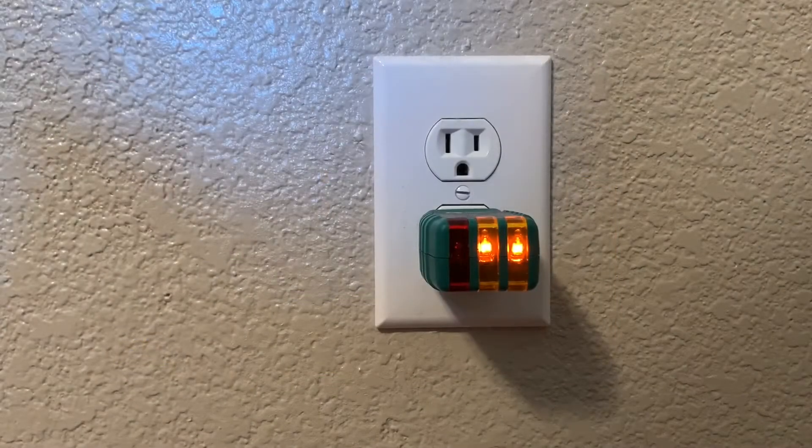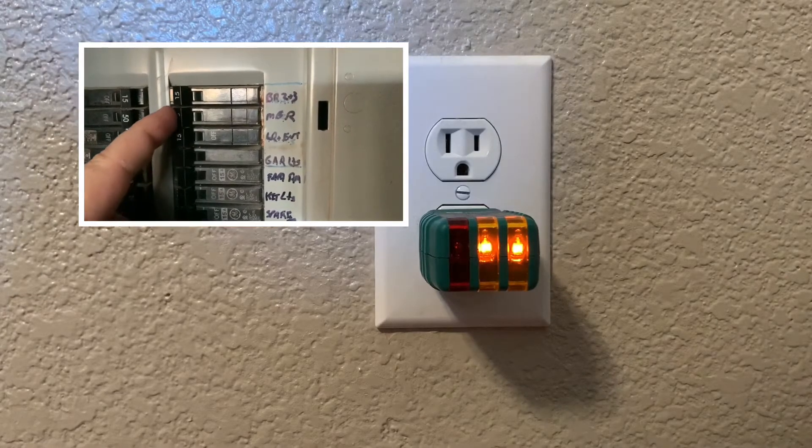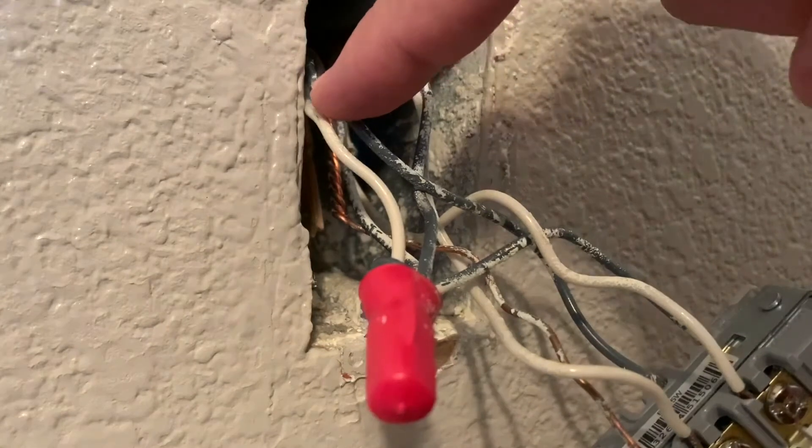This lets us know that power is applied to the circuit and that the tester works correctly. Now let's go turn off power at the fuse box. We can now see that power is no longer applied to the circuit and it's safe to work on.